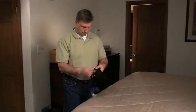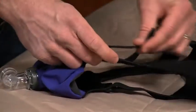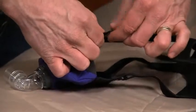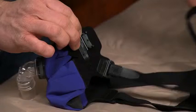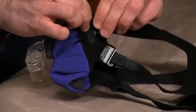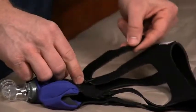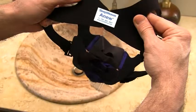Make sure all hook tab straps are attached to the headgear with all strap lengths at their widest settings. The two bottom straps come with a plastic double clip attached to the hook tabs. Simply snap the male double clip into the female quick release clip on the mask, making sure each side is firmly attached. Hold the mask and headgear with the bottom of the mask facing you; the label is located on the outside back of the headgear.